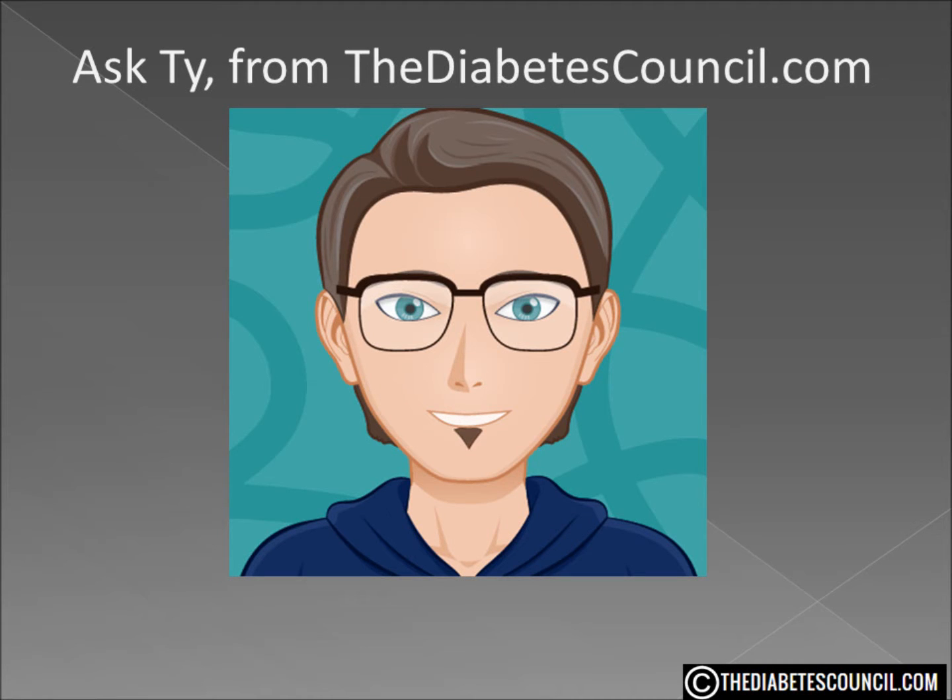Hello, I am Ty Mason from thediabetescouncil.com, researcher, writer, and I have type 2 diabetes. Today I am going to answer the question: is Xylitol good for diabetes?